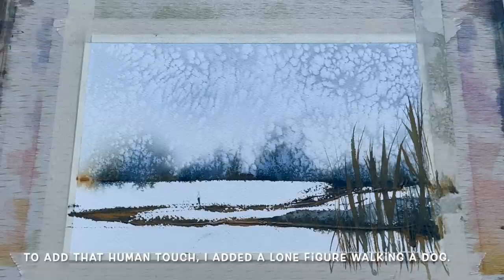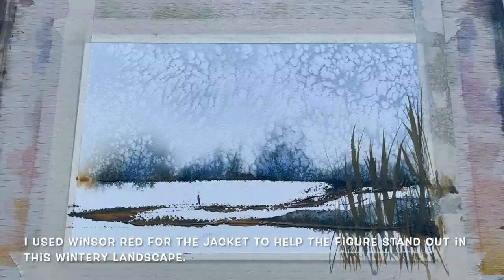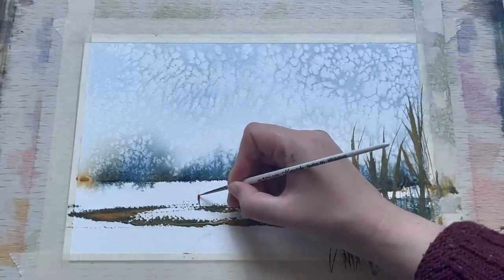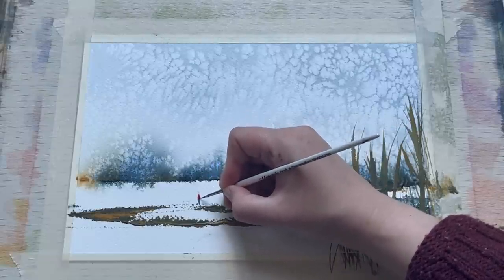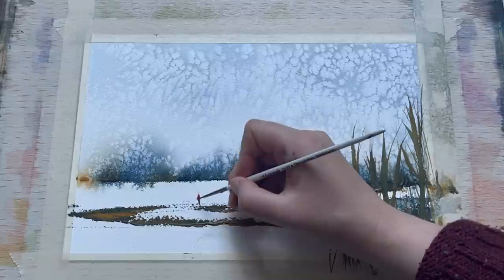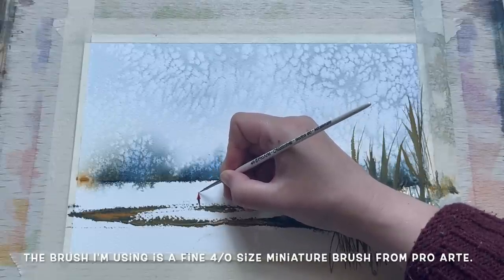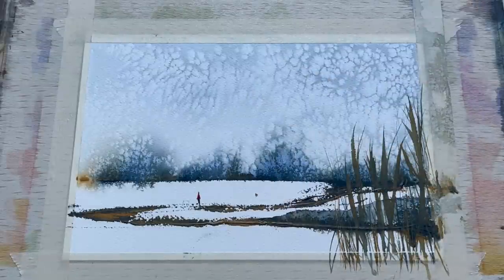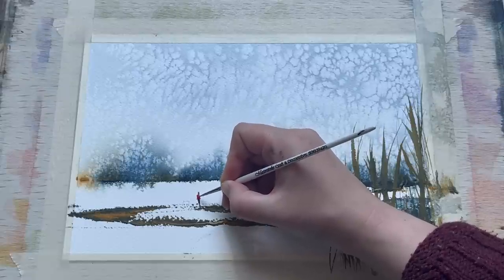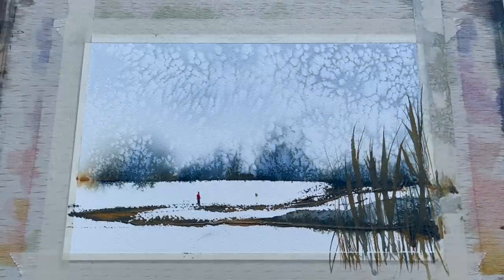After leaving the reeds to dry fully, I'm beginning on the little figure. I decided this painting just needed a human touch, so I've added a lone figure walking their dog. I used indigo for part of the figure, but decided they needed to stand out a little bit against the snowy backdrop, so I'm using Windsor red to give them a nice bright upper body — a red parka or puffer jacket, perhaps, to keep them warm in this chilly weather. Because this is a small painting and an even smaller person, I'm using my fine brush, a size 4/0 miniature brush.